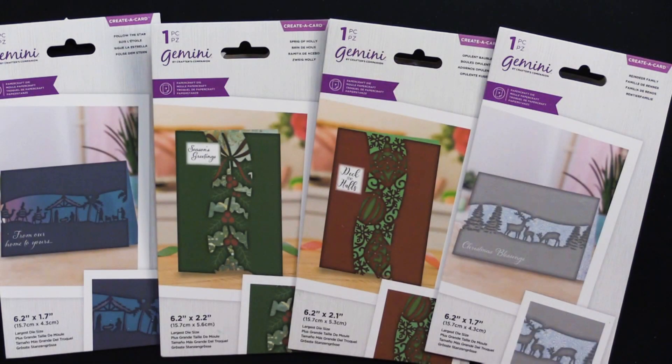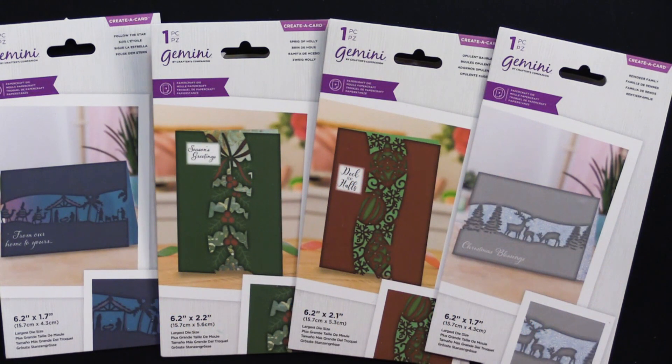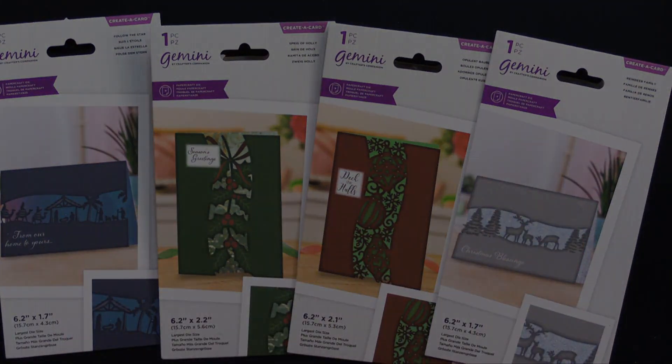Hi everybody, welcome to Paper Wishes Weekly Webisodes. I'm Lene Gehrig and today I'm really excited to bring you, from our friends at Crafters Companion, these Gemini Centerpiece Dies. They're for the holiday season — Christmas and winter — and I love them and I can't wait to show you what I did with them.